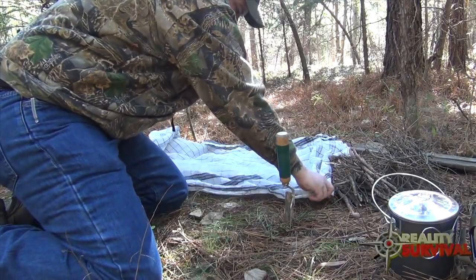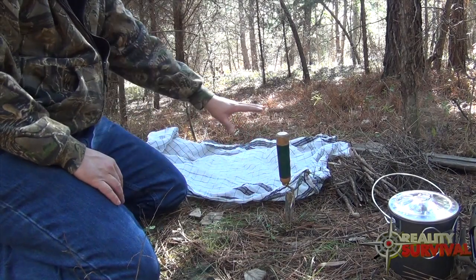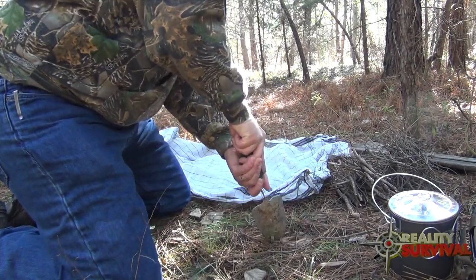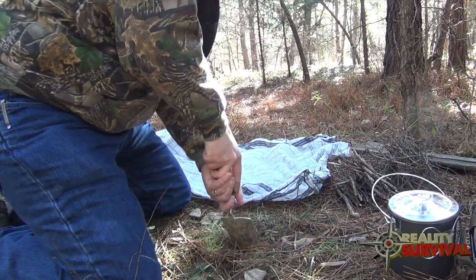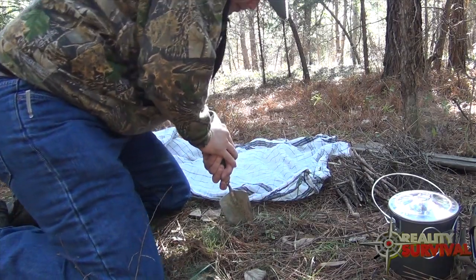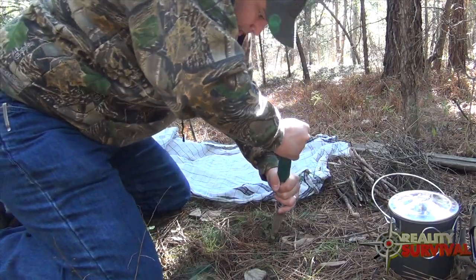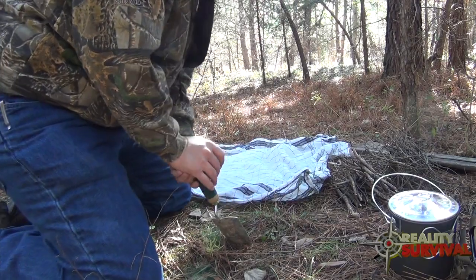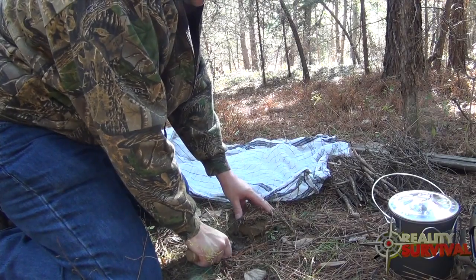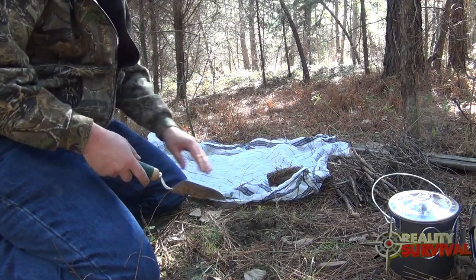I'm going to use this shemagh to put my dirt on so that when I cover this back over, I can just dump all the dirt back in and you won't see that I've been disturbing the ground. With the first cut, you kind of cut out a piece of sod and use that as the plug on top, putting it back at the end.